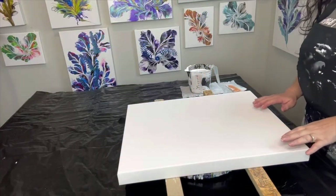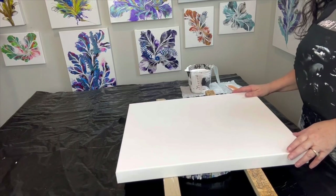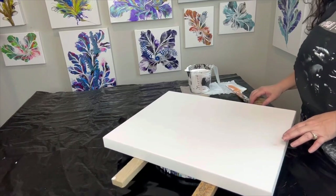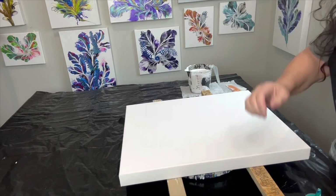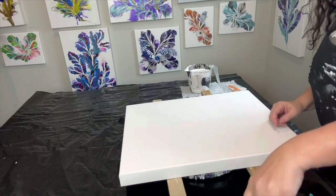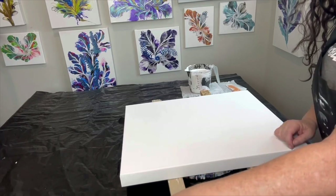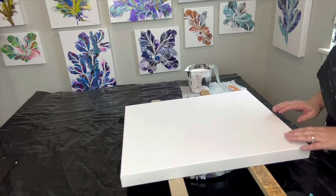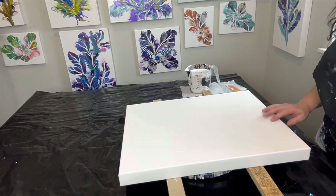Hey guys, welcome once again to my channel. I'm Tina with Tina's Inspired Art and we are going to be doing another botanical dutch pour today. I'll start talking through what that looks like — this is in no particular order whatsoever. I'm going to play with some colors and put them down in a specific dump design that I have in mind, but definitely incorporating my botanical dutch pour within this style.